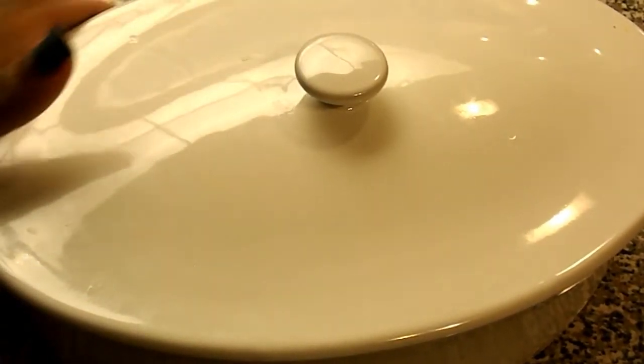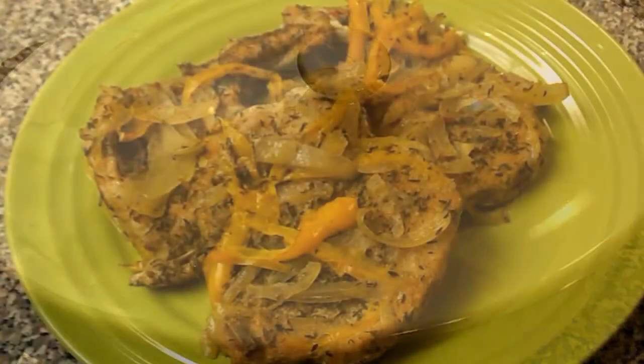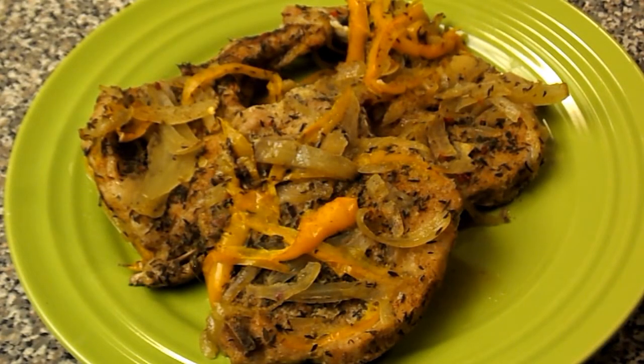Temperature of 375. And we are going to bake it for an hour. Ok YouTube, our pork chops are done.